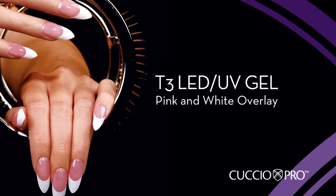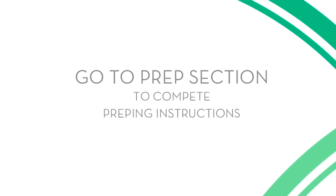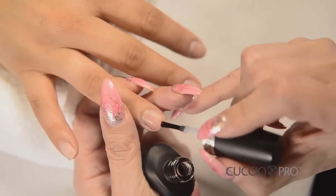T3 LED UV Pink and White Tip Overlay Application. See the chapter on the steps to prepare the nail and follow the steps carefully before you proceed with this application. After following the prep steps, apply Cuccio Veneer No. 1 Prep to the nail.